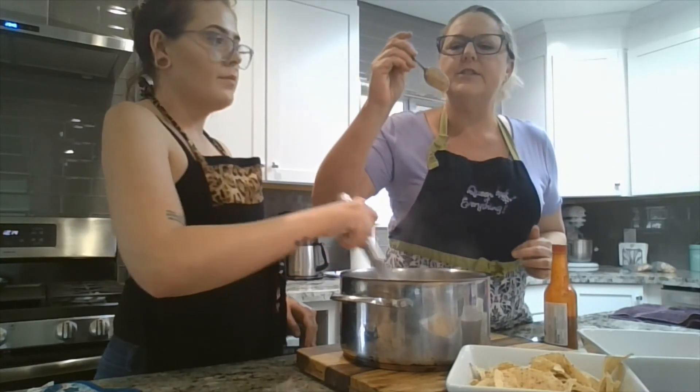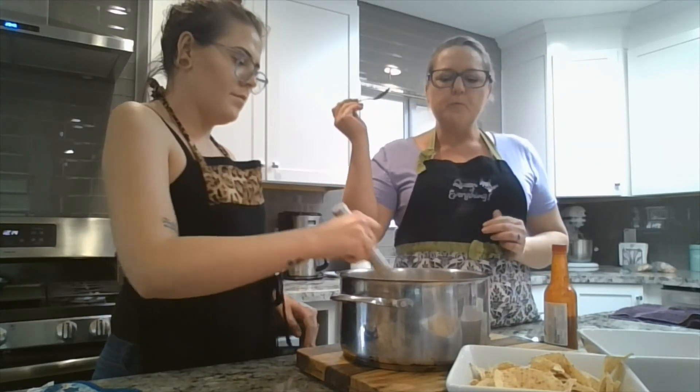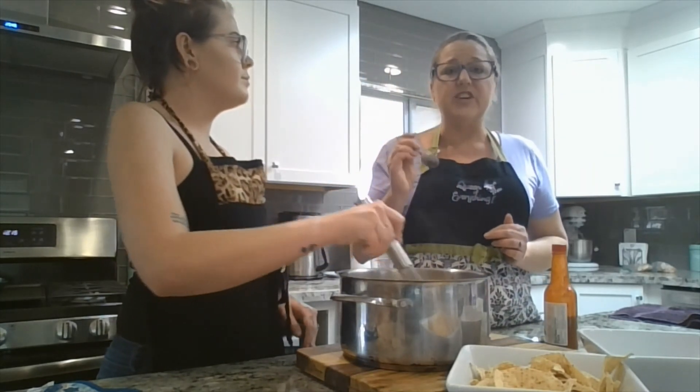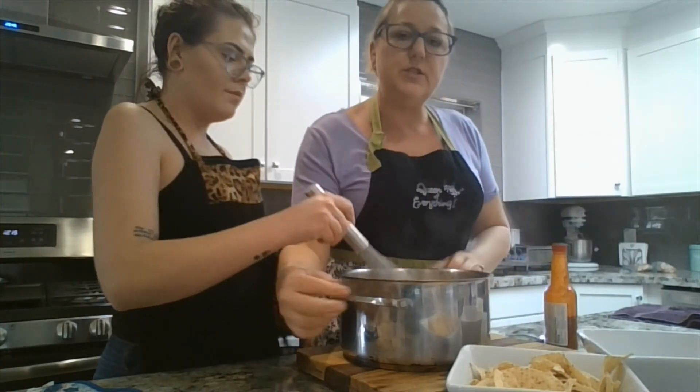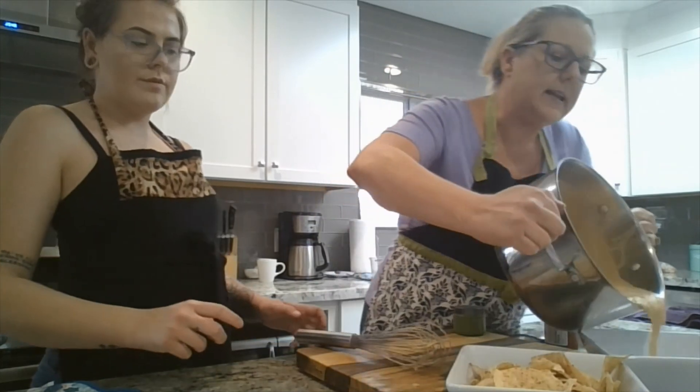That's nice and cheesy. Yummy. That's good. So let's pour this into our serving dish. We've got some chips here. Now we're going to have a snack.